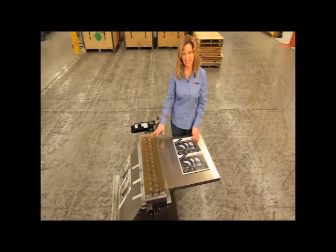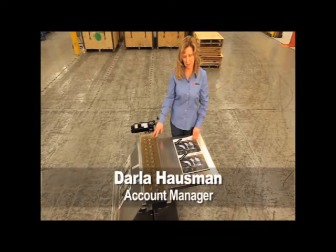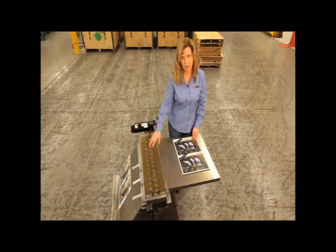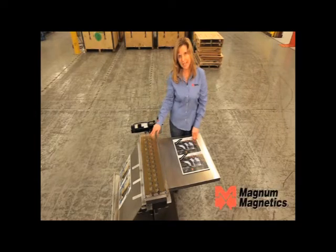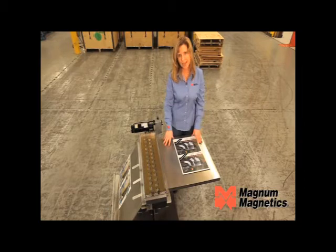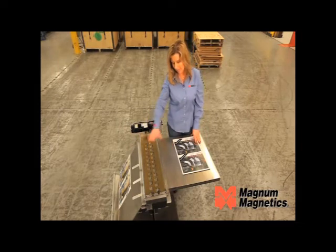Today we're going to talk about MagnaMagnetic's Wide Format Standard Energy Magnetizer. This unit is produced in wide format, as mentioned. We do make it in a narrow format as well. This one has a tray and a stand — these are optional items. When you purchase, you would have to indicate that you want to buy these items.